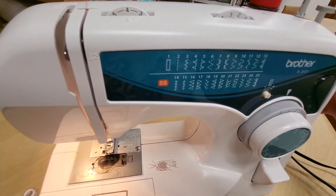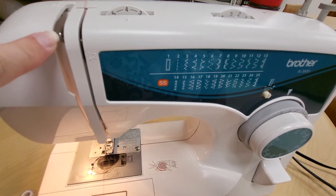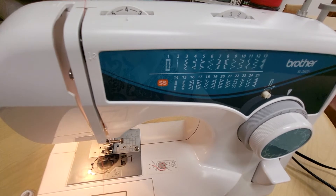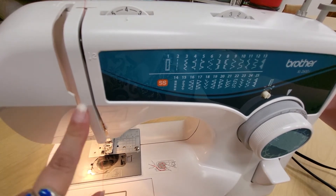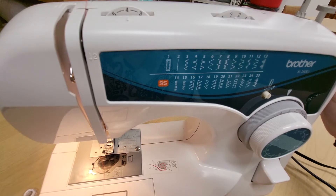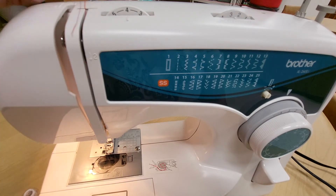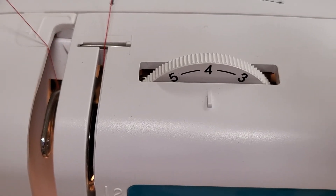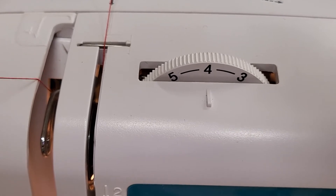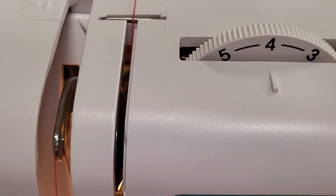Inside this channel you can see your thread take-up, or the take-up lever. When you're turning your hand wheel you can make this lever be visible, or it may be less accessible — it may be down inside the machine further. So if you can't see the thread take-up arm, turn your hand wheel toward you always, until the take-up is visible. Then you will lay your thread over the top of the take-up, loop it to the left, and pull it forward. There's actually a little slot in the metal and as you pull the thread forward it slides into that slot so that it's actually going through the bar.